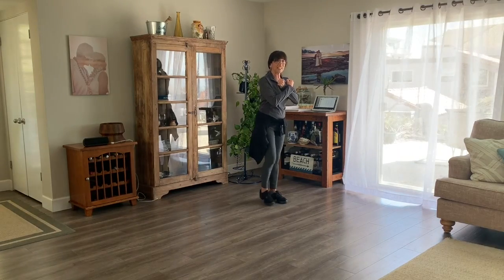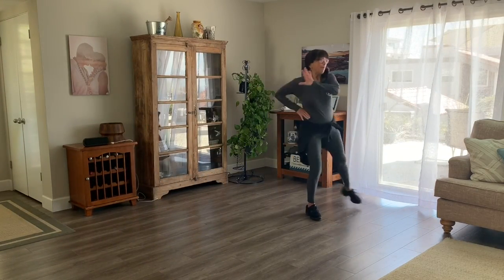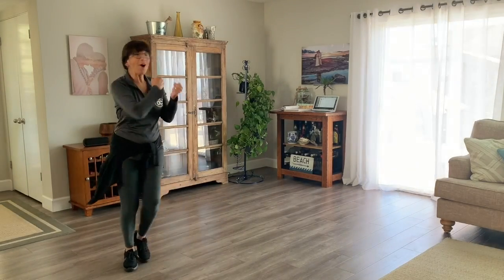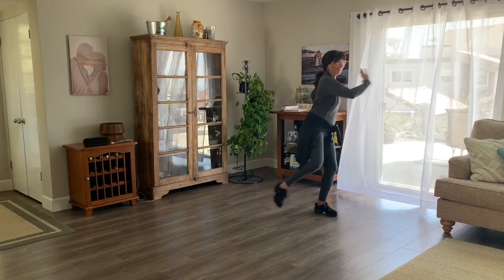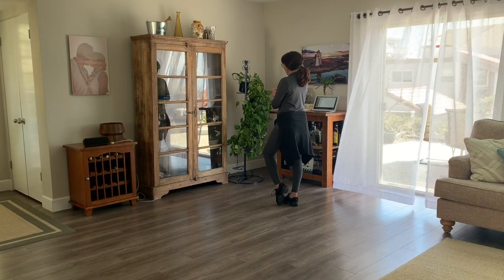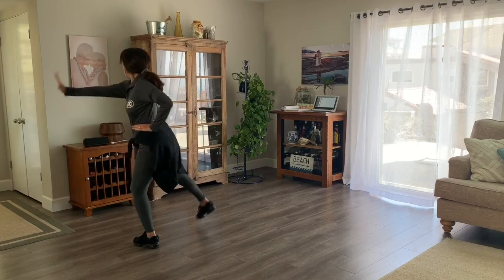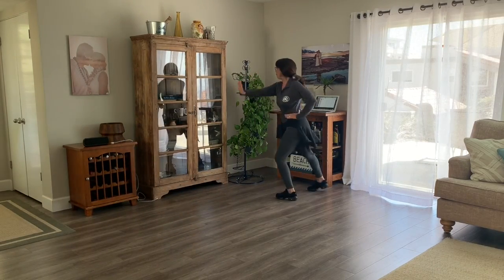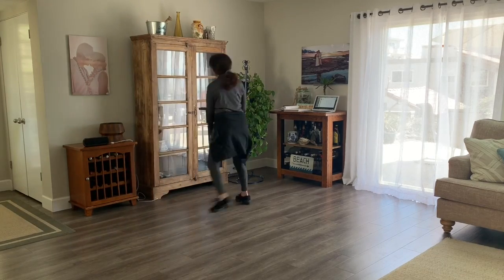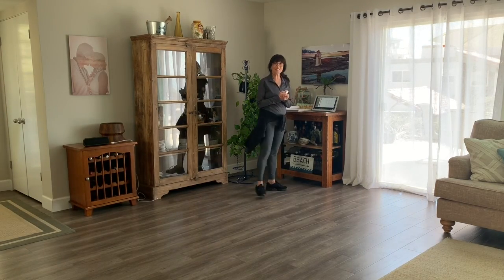Here we go — five, six, ready, go. Chassé, step back, popcorn, popcorn — other way, chassé, back, popcorn. Do it again. One more. Good. Now let's face the back and do it. I'm going to start with my left leg. Are you ready? Five, six, ready, go. Chassé — popcorn, popcorn — chassé — popcorn. Again. One more. Good. Excellent. So that was our first combination — good job.